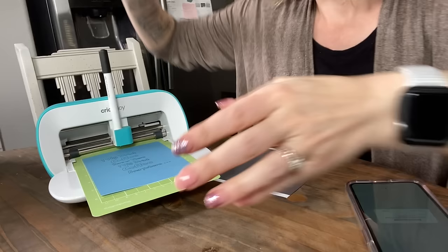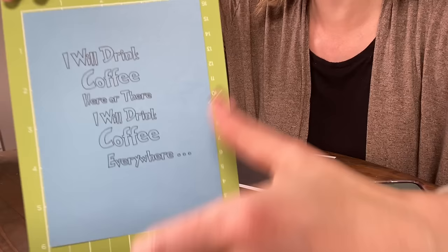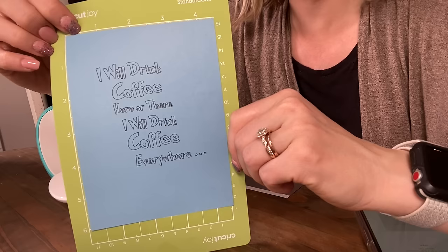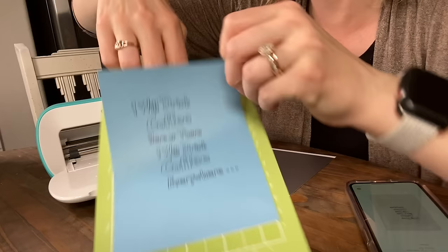Alright friends, that is super fast and easy. We're going to go ahead and unload the machine — it prompts you on the phone. Look how cute! I'm super excited. I will never have to go and buy a birthday card or anniversary card ever again. Honestly, your Cricut Maker, your Cricut Joy — this is just really great to have. I think no matter where you are, if you want to make something and get artsy and crafty, this is the best way to do it.